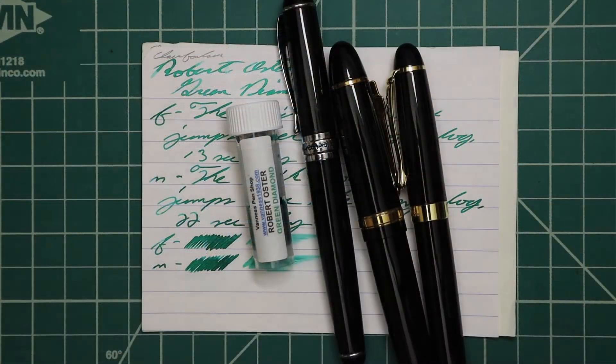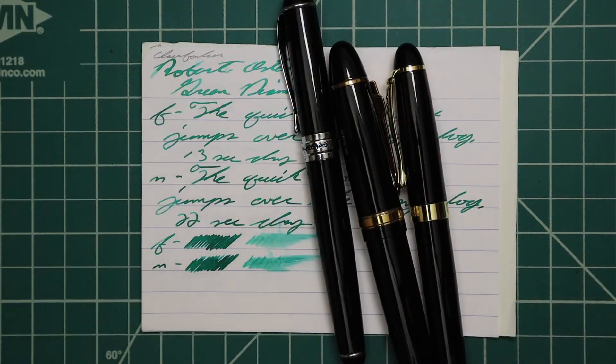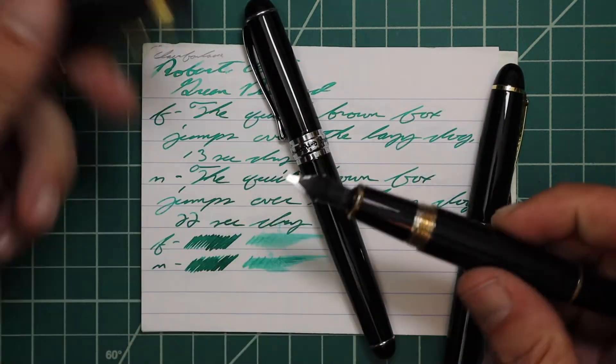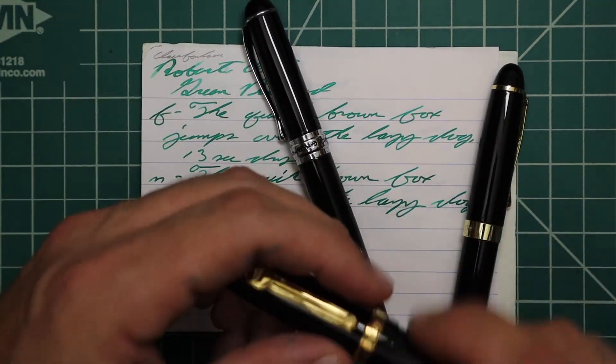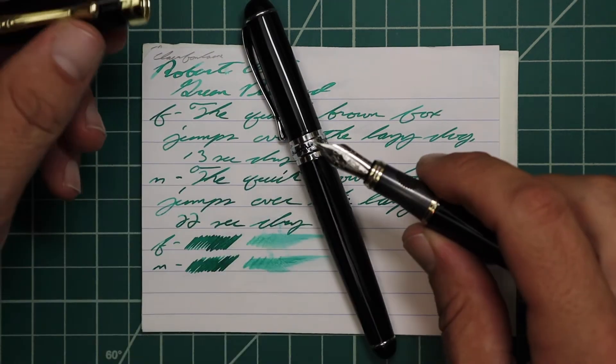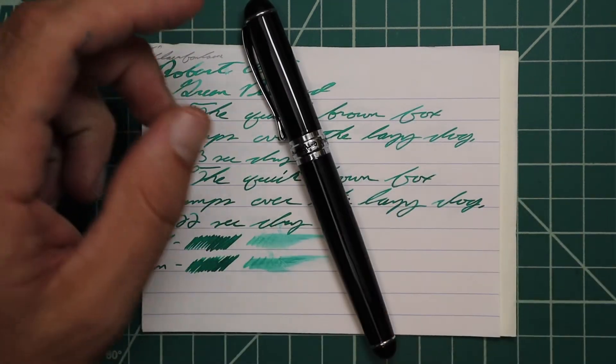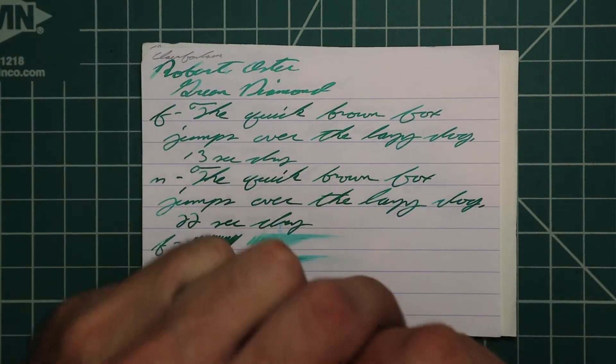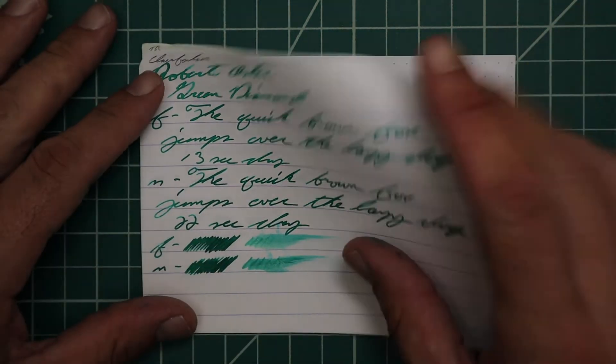Now let's look at the writing samples. I picked this ink up in sample form and I keep my writing sample consistent. I use a Jinhao 159 with a Goulet 1.1 stub, a Jinhao X450 with a Goulet medium, and a Jinhao X750 with a Goulet extra fine. Let's take a look at some Clairefontaine.